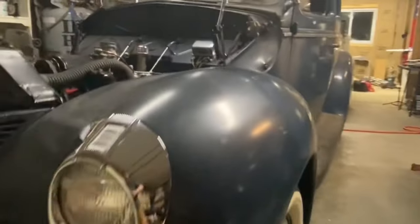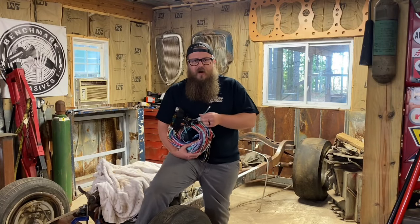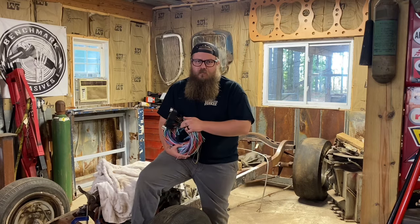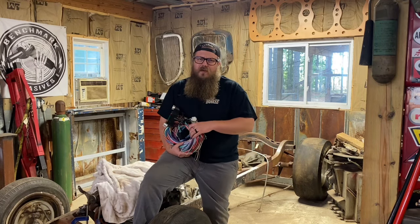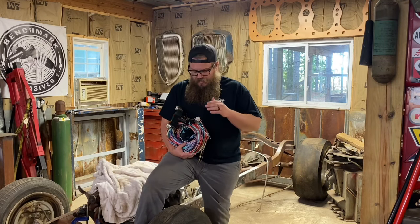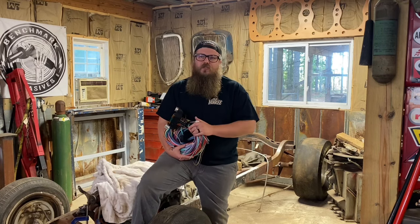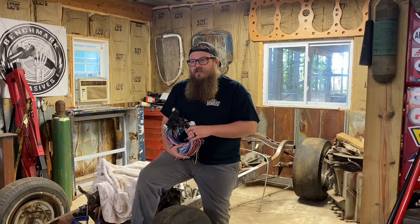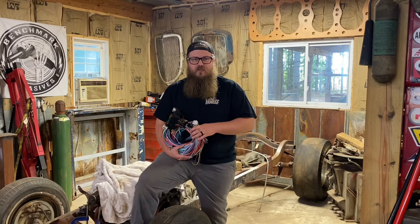We have cloth-covered wires that are dry and brittle. We have even newer coated wires that dry rot, get brittle, have bad connections — especially if you're on the east coast like I am, or down in the south, southeast where there's a lot of humidity. Wiring harnesses are usually good for about a lifetime, especially if they were outside of a garage most of their life, like how a lot of these were daily drivers at some point.